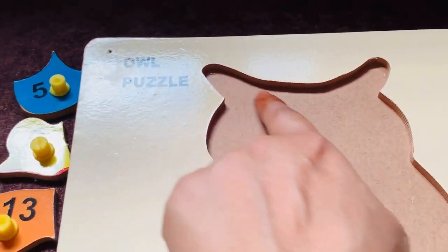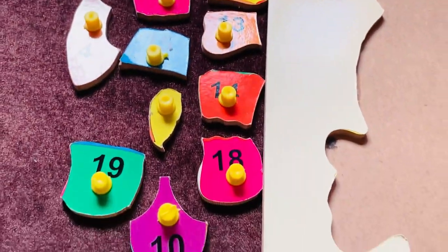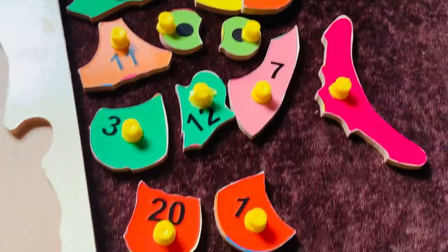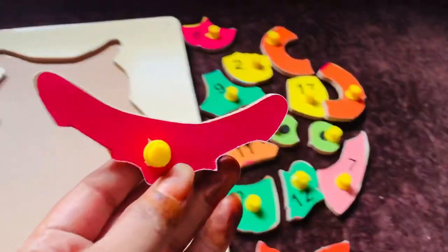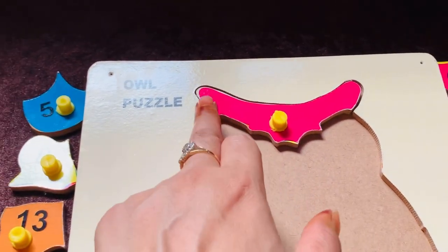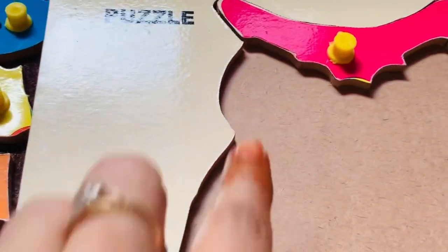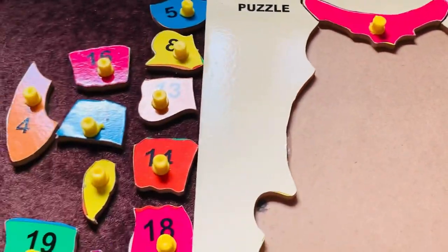It's the head of the owl. Let's find where it is. Can you help me, guys? Look here — no, not that one. Okay, on this side — can you see? I think so. Let's check it and place it here. Yes, it's right! It's the head of the owl. Now I need the ear of the owl. Let's check it here.